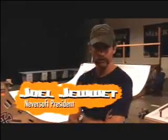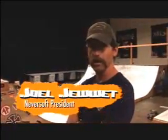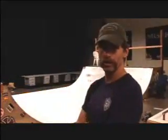Hey, I'm Joel Jewett, president of Neversoft Entertainment. We're going to do a little walk around Neversoft today, show you guys how we make Tony Hawk games and give you a little taste of what we do for entertainment on the side.